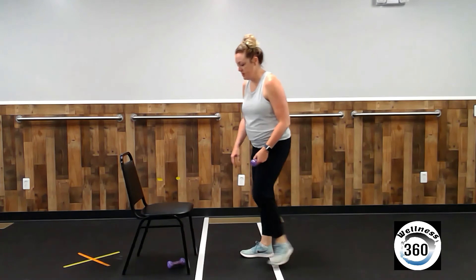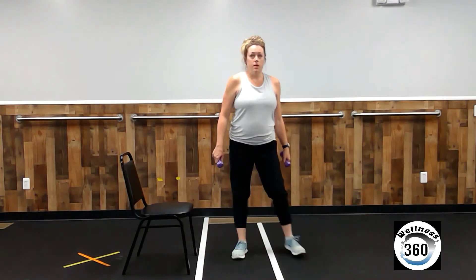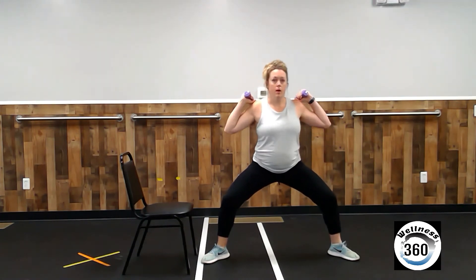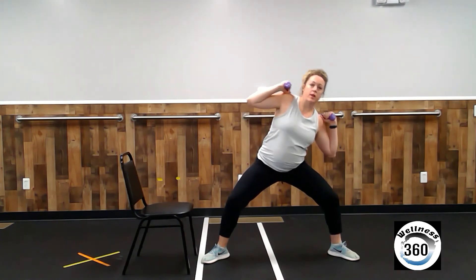All right. Those were our four exercises. We're going to go through them one more time — ten repetitions of each, and then our legs will be cooked. Weights up by your shoulders. Toes out. Squat down. Tap to the left. One, two, three, four, five, six, seven, eight, nine, ten. Come up.